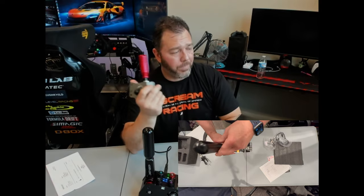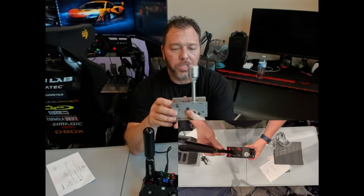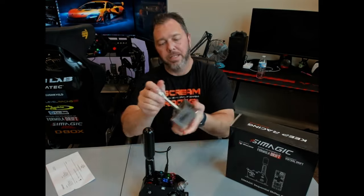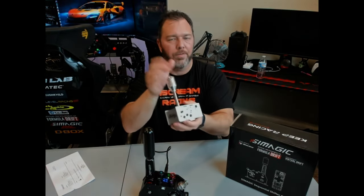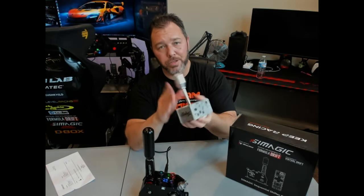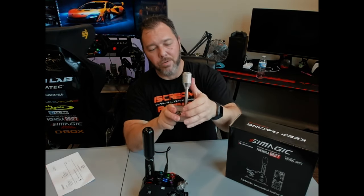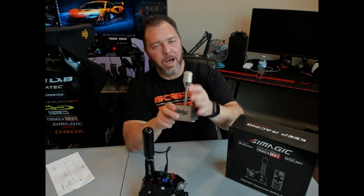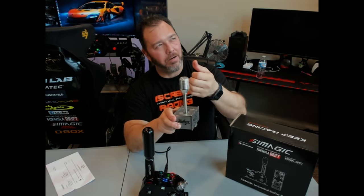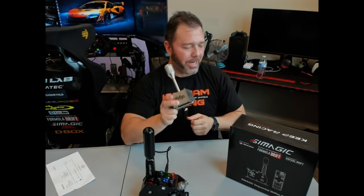I wasn't very happy at the beginning when I got it years back either. Since then I've moved on to the A-Log shifter, which has been by far my favorite sequential shifter — very tactile. Reviews are up on both of these on my channel. This has been my go-to sequential shifter for years. I really like it — it has just the right amount of mechanical feel when you're shifting.